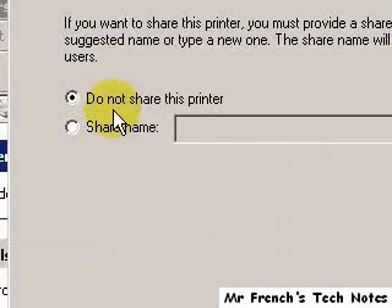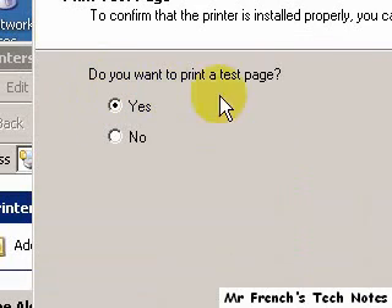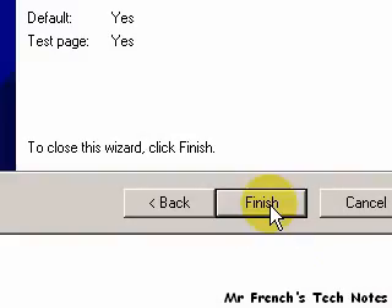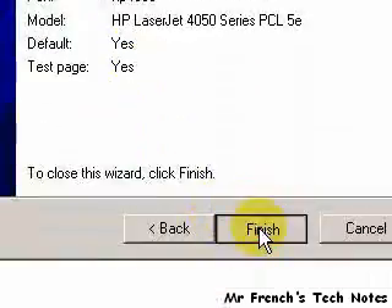Do I want to share this printer? I'm going to say do not. And also, do you want to print a test page? I'm going to go ahead and leave that as yes. Click next. Again the wizard opens up, I'm going to click finish.